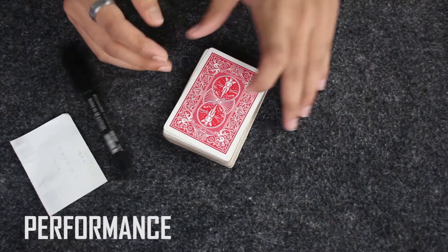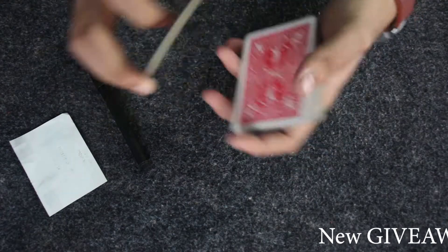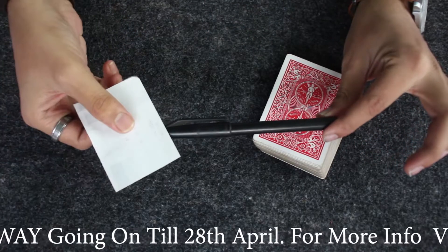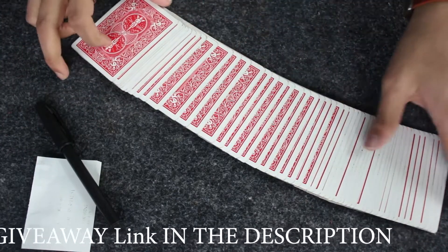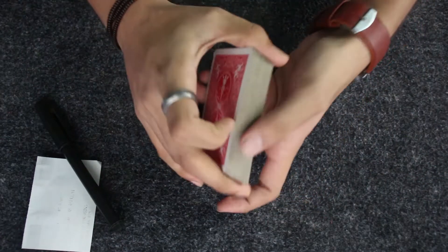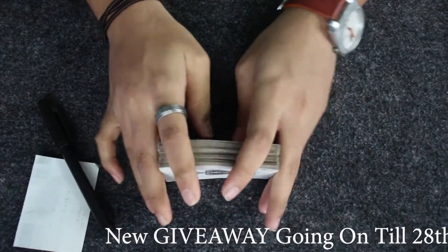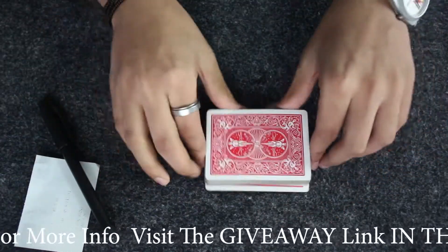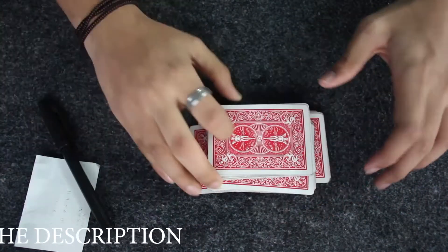Before explaining the card trick, I'm going to show you a performance of it first. For this card trick you need a deck of cards, a marker or pen, and a piece of paper. First, I'm going to hand the deck of cards over to my spectator for them to shuffle. The spectator can shuffle as many times as they want because it really doesn't matter how many times they shuffle or what the order of the cards is.